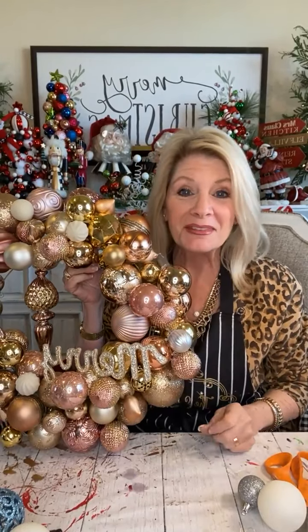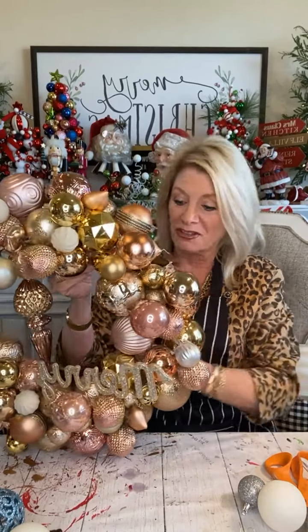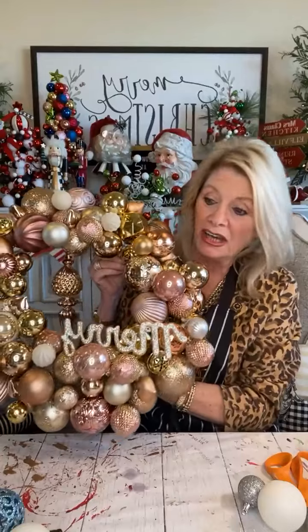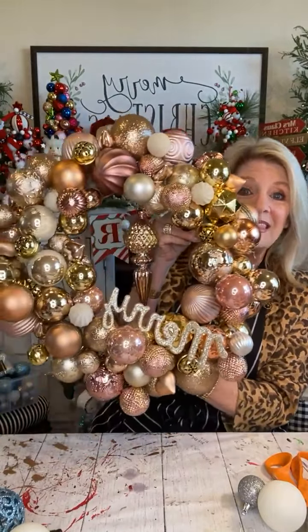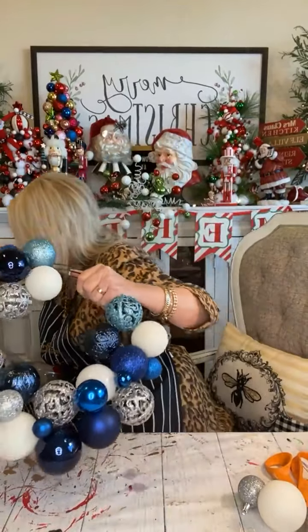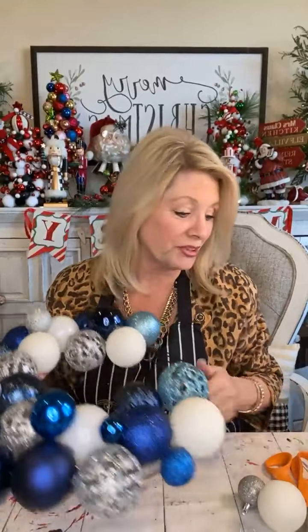Hi, welcome to Studio MD-AZ. I'm Debbie and I'm excited to tell you that today we are going to make one of these. This is one that my mom and I made this week. It's all vintage — well not all vintage, but a lot of vintage bulbs and all kinds of stuff on it. They are so fun to make, they're time-consuming, but they're extremely relaxing to do. It's something you can do while you're watching TV. Today we're going to take this concept and do it with a Hanukkah wreath using the Hanukkah colors. You can do it either way, and you can apply what we're going to teach today with any color bulbs.